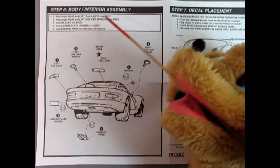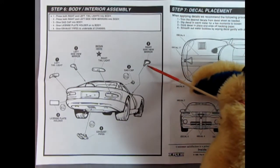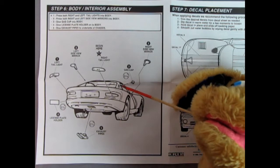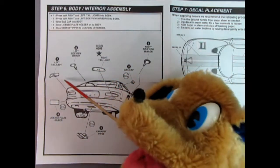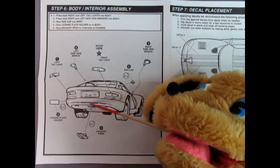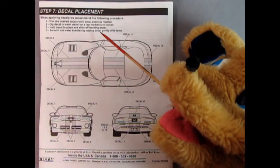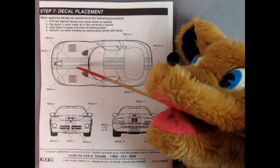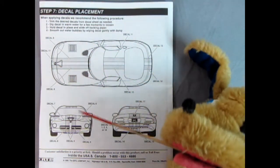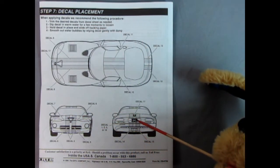Step six covers body exterior details — we've basically already gone through the interior. We've got our side view mirrors, the gas cap goes in with a piece of glue, and the right and left tail lamps go in place. The left side mirror, exhaust pipes popping up underneath, and the license plate holder going in the back. Step seven shows decal placement with white stripes going on as well as the cobra emblem, which is really really cool.